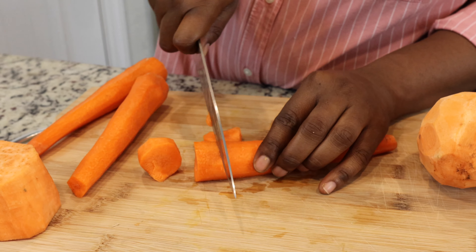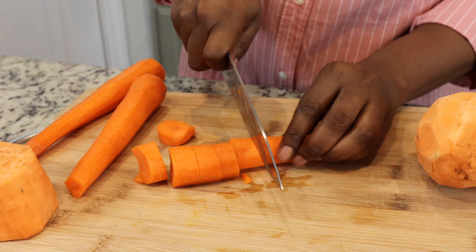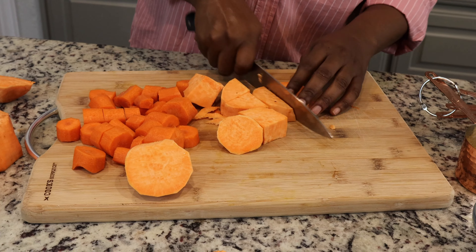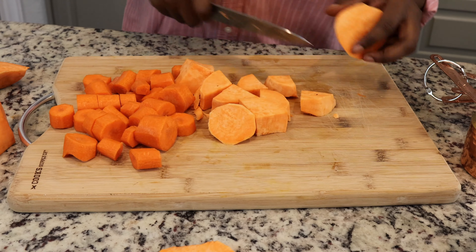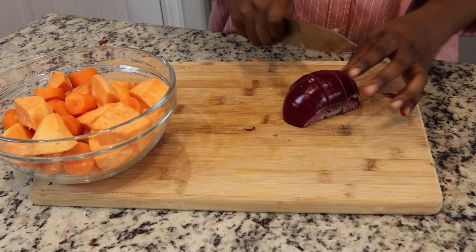Chop all your ingredients — it doesn't have to be perfect because we're going to throw all of these in the blender to make the cheese sauce. Chop your onion as well to mix it in with your vegetables.